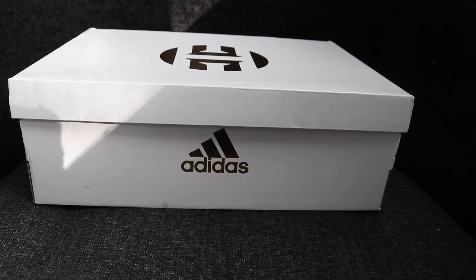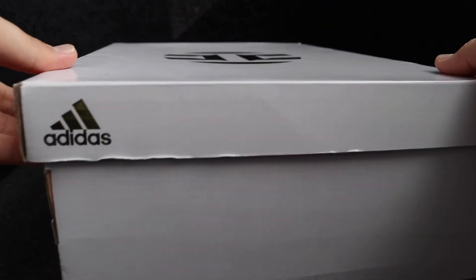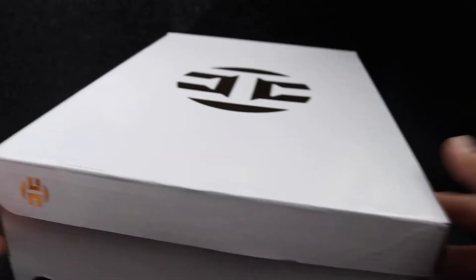Here is the box that the Harden Volume 4 has come in. It's the standard Harden box — a white box with gold logos. We have Adidas branding here, and on the top of the box we have Harden's logo. We have 'Harden' on the side and a mini version of his logo there.